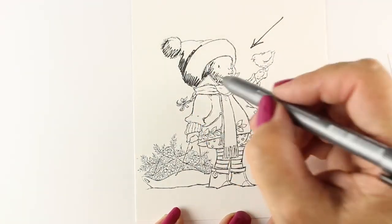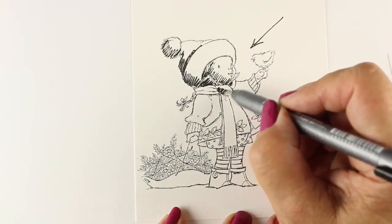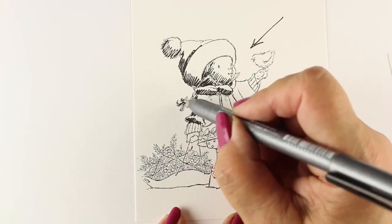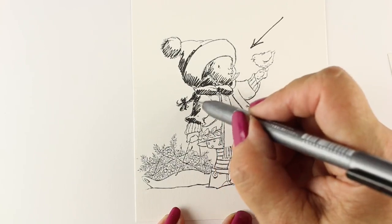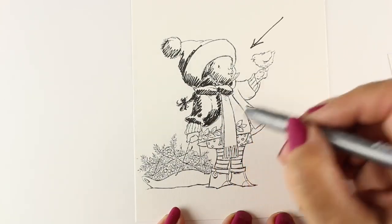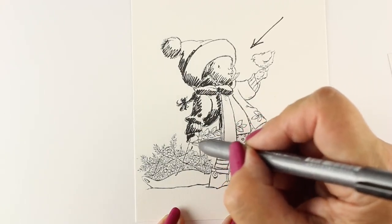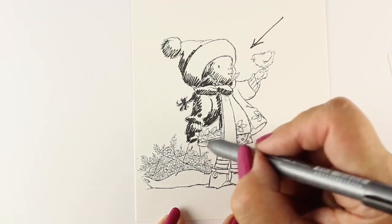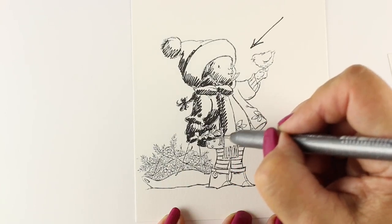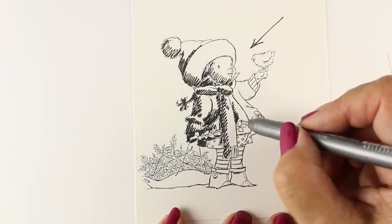I'm going to do a shading map. I've done these for some stamp sets before — it's been challenging because I need secure permission from companies. But since this is going to be on the Penny Black blog, I thought this would be a fun project. Each stamp set this week is going to have shading maps you can download and use. I'm creating a shading map on this scrap piece of paper so I can tuck it in with my stamp set.